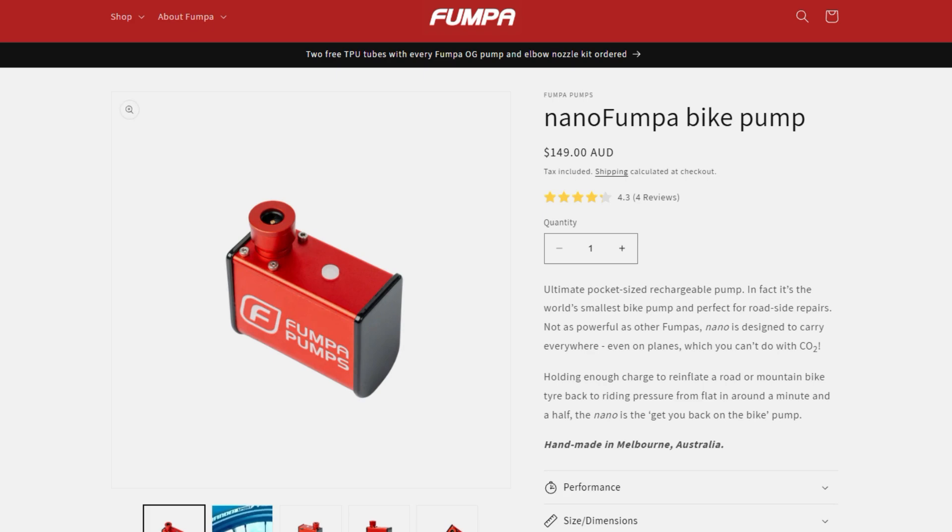The best performing pump so far in the roughly 100-gram subcategory has been the Phumper Nano, which is a premium unit. So let's have a look at the Ultra from CycPlus and see if they've really brought out something special.